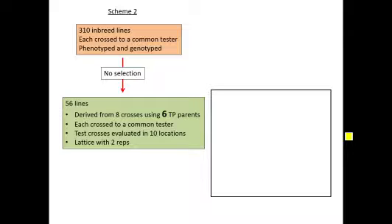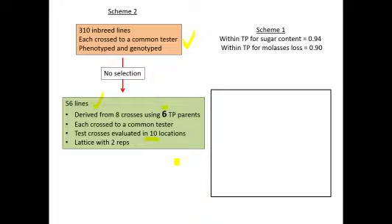Here's how scheme two works in this study. You have the 310 lines with their test cross phenotypes and the genotypes of each of those 310 inbred lines. Without doing any selection, they derived 56 lines from eight crosses using six of the nine training population parents. Each of those 56 lines was crossed through a common tester, and those 56 test crosses were then evaluated for sugar content and molasses loss in ten environments. Looking at scheme one, the genomic selection accuracy within the training population based on cross-validation was extremely high: 0.94 and 0.90.